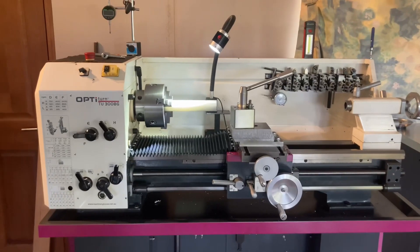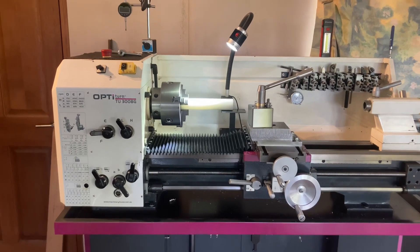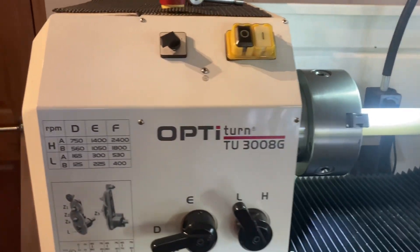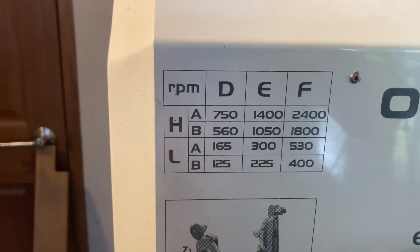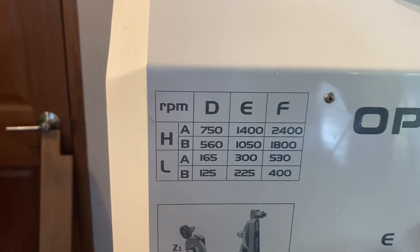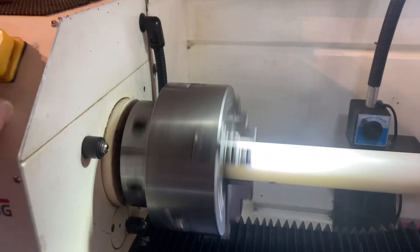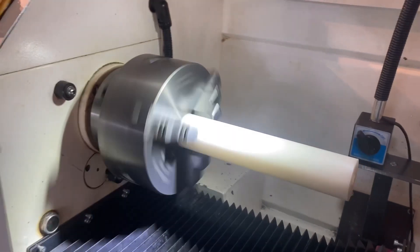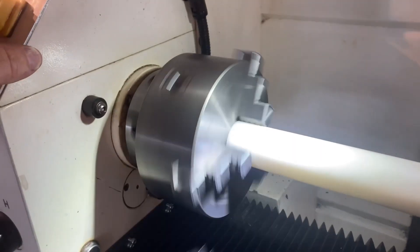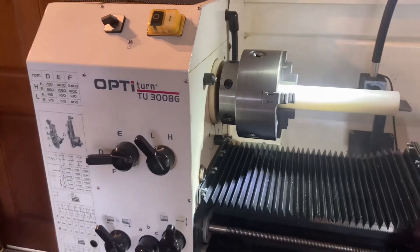Hi guys, this is my lathe, the Optimum 3000. I've had it for about five years now and the one thing that's driving me nuts is that the slower speed could have been a lot slower. As you can see here, the very slowest speed is 125 rpm. I'll just turn the machine on so you get the feel for that speed — it's quite fast. I was wanting to do some machine tapping on my lathe and that speed is just too fast.